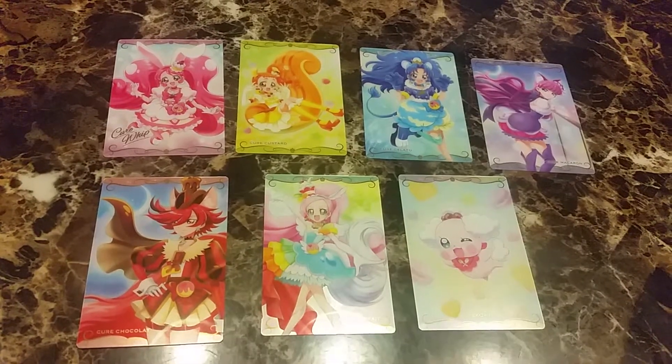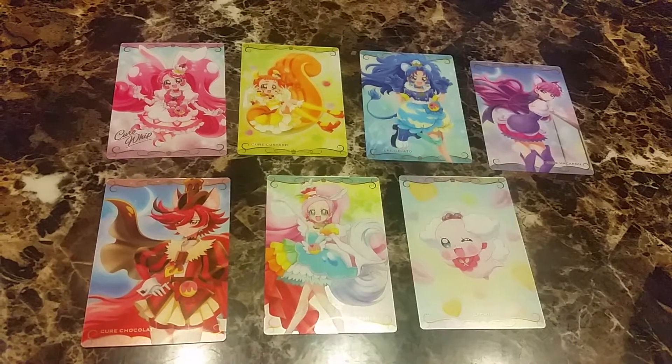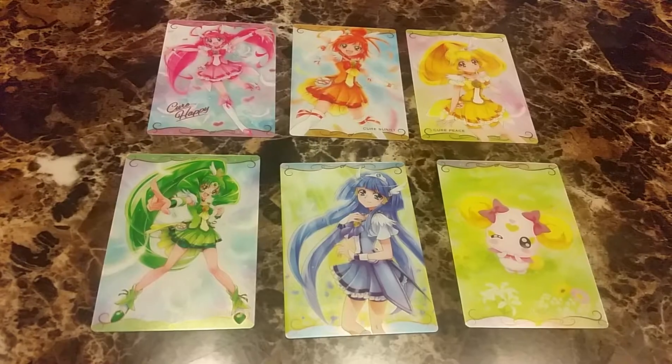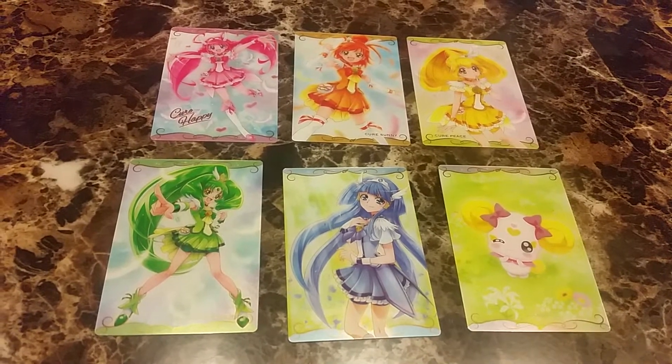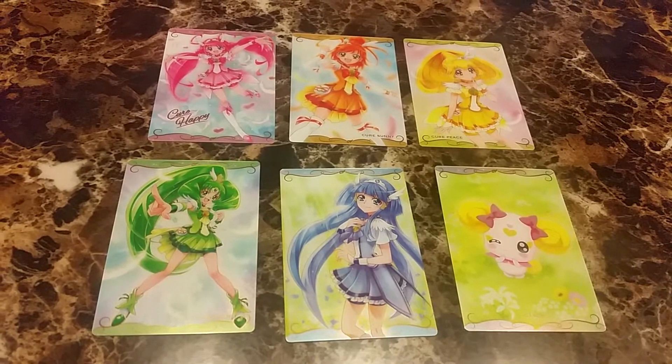Next we have seven cards of Kirakira Precure a la mode — the six Cures and their fairy Pecorine. Next we have six cards from Smile Precure and their fairy Candy. I wish they made one of the lion.